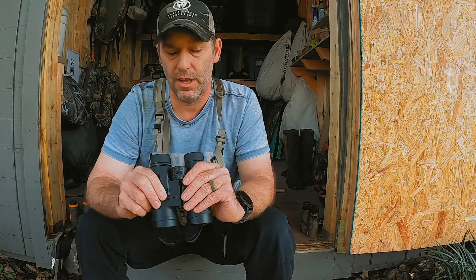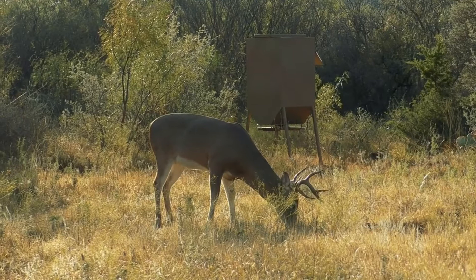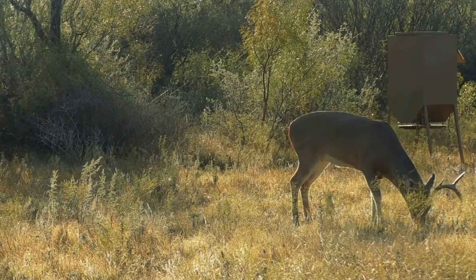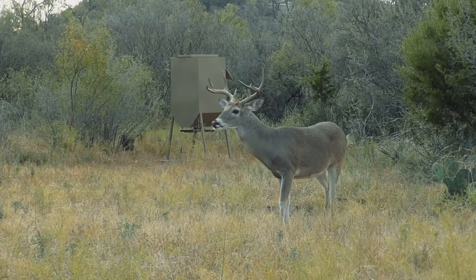I will definitely update you after my trip to Texas and let you know how they worked out — how they stood up to use for over a week. I have high expectations; I think they're going to work out really well. I'd love to hear what you use for binoculars in the field on your hunting trips. I did a lot of research, but maybe there's a brand I missed. I'm very happy with these and have every intention of using them for years to come. Hopefully that helps you find a good pair of binoculars for your trips. I look forward to seeing you in the real outdoors.